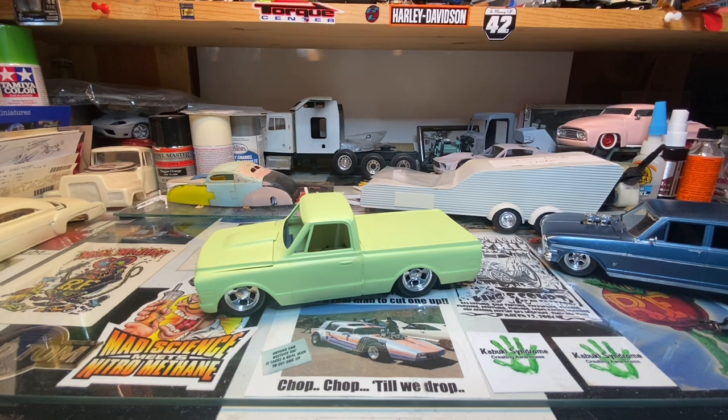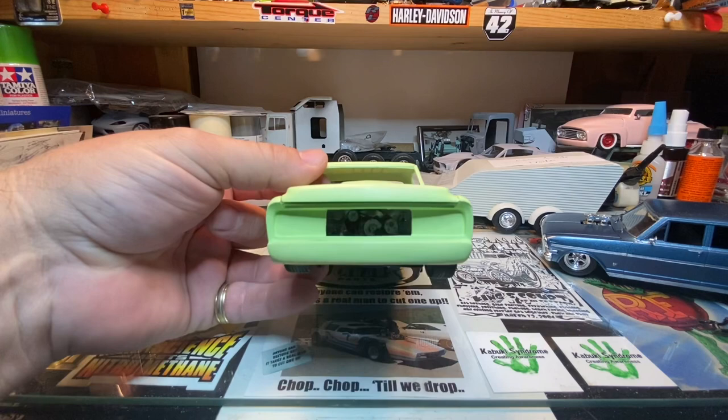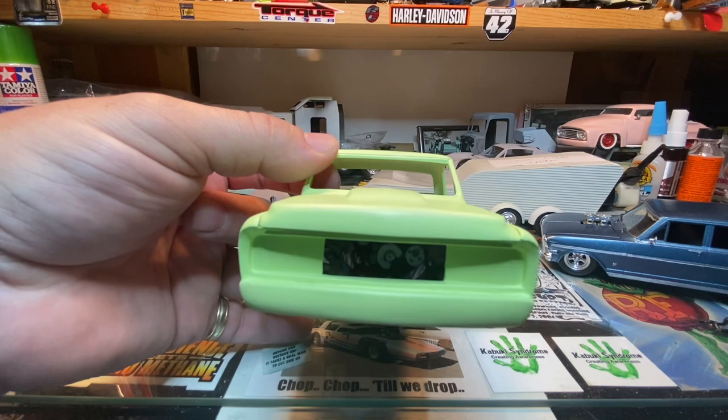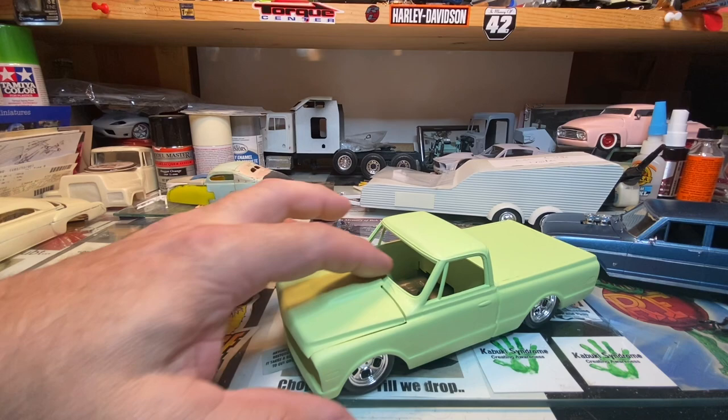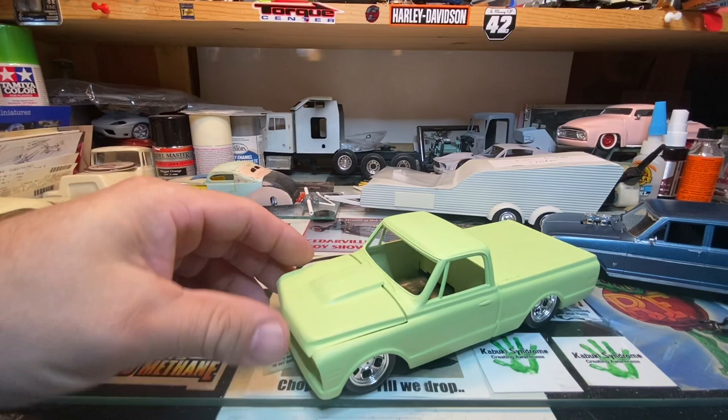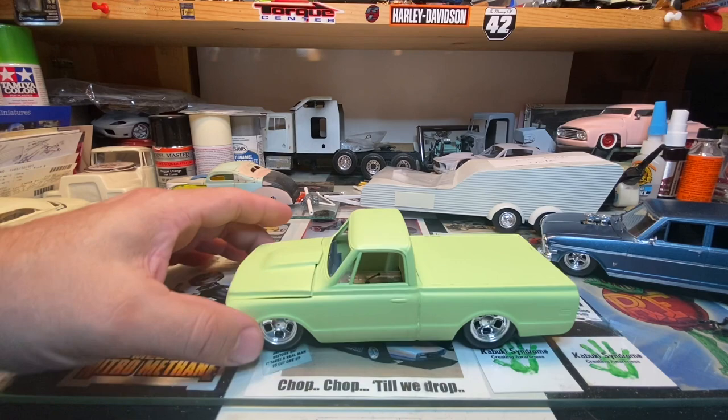This truck has had a few modifications done to it. The front roll pan has been molded into the body. I'll dig the grill out in a minute. The hood scoop is off of a Chrysler Plymouth Dodge Challenger six-pack RT type car — instead of facing forward I flipped it around and faced it backwards so it now faces like a cowl induction scoop would be on a Chevy.